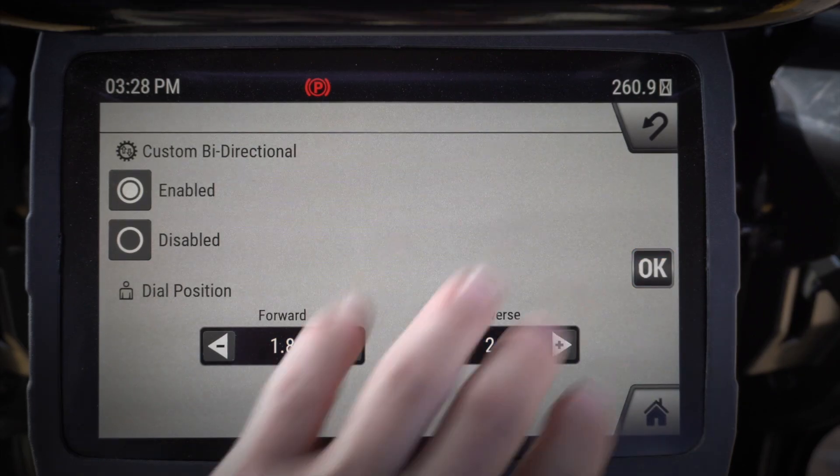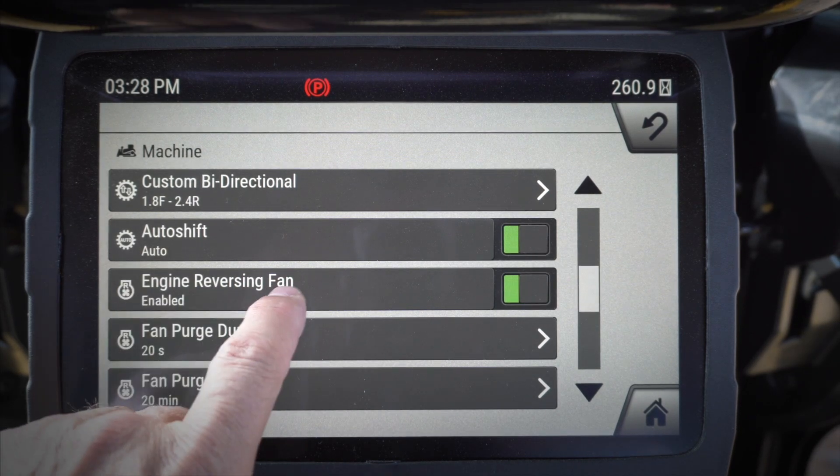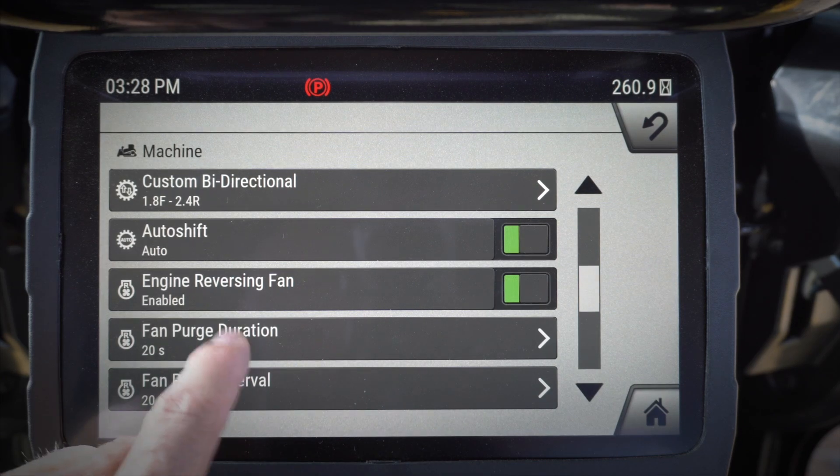Custom bi-directional auto shift — this lets me turn my auto shift on or off. Most of the time I'm going to want to run with auto shift on, but there may be a situation where I might want to turn auto shift off and control the shifting myself.